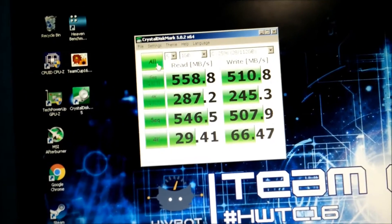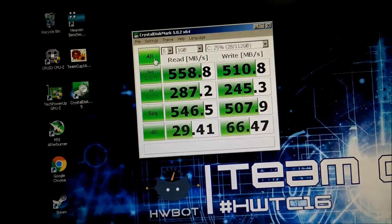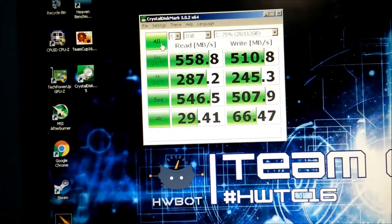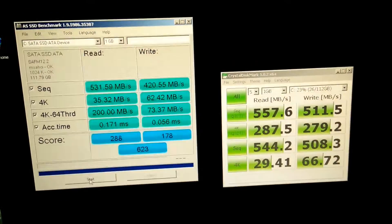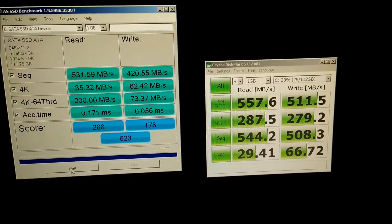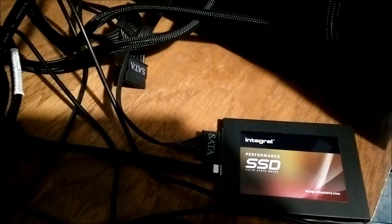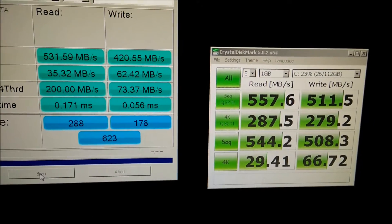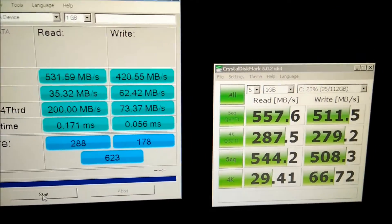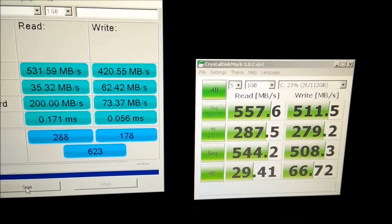So that's the first SSD. I'm now going to plug in the second one to make sure both of them work. I've just benched the second drive — as you can see, very similar scores to the other drive. This is a different drive, you can sort of tell because I've got different programs on this one. Scores are almost identical to the scores I got when it was brand new.